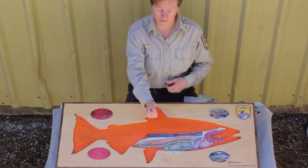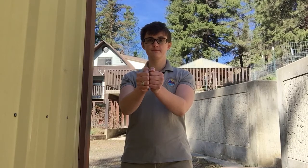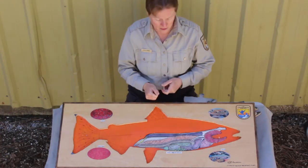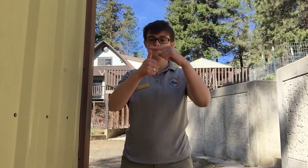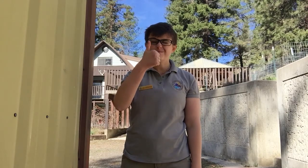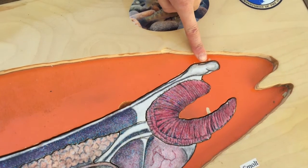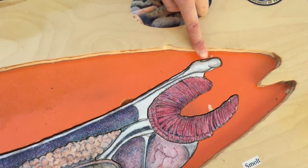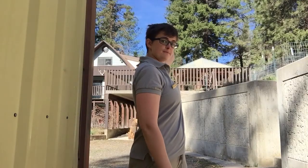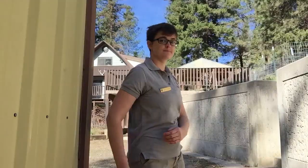Now I want you to put your two fists together — that's about the size of your brain. On a fish, I want you to just look at the thumb, the first part of your thumb. That is the size of a salmon's brain. That would be right here, still up in the head, just like yours. And down your back you have a spinal cord that's protected by all those bones. Salmon also have a spinal cord, and it is connected to the brain.